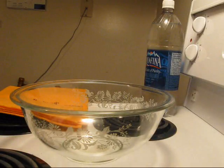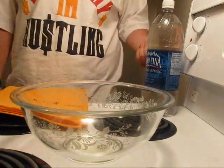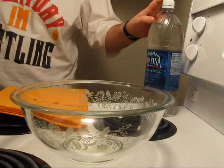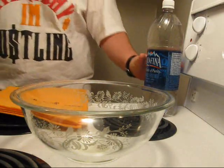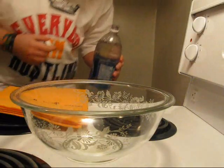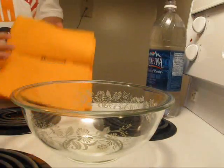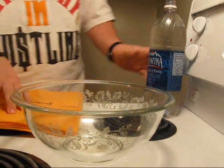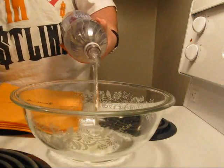ShamWow test number one. I have one and a half liters of water, and to prove it's water, I will drink a little bit — because everyone knows alcohol evaporates faster. Yeah, it's water. And I have one ShamWow. I will now pour one and a half liters into the bowl.